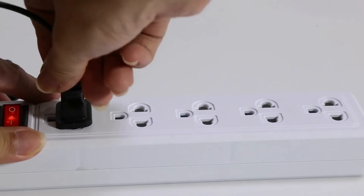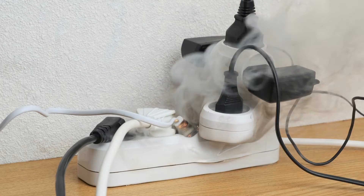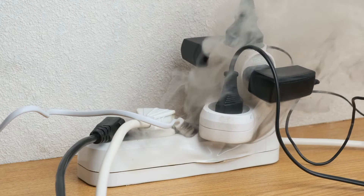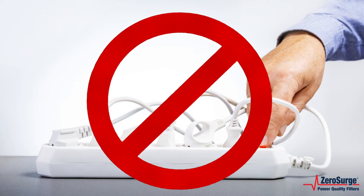Typical surge protectors shunt electrical surges to the ground line, which is an extremely dangerous situation in an ungrounded environment. They have to turn off their protection to be safe, which makes them useless protectors.